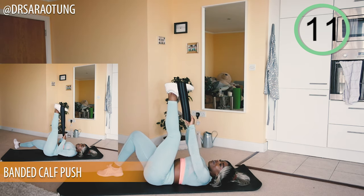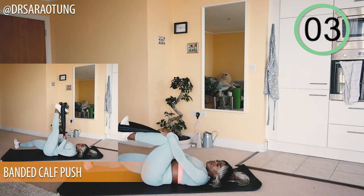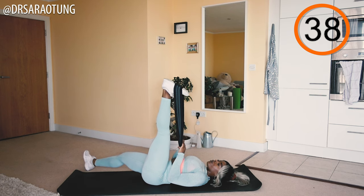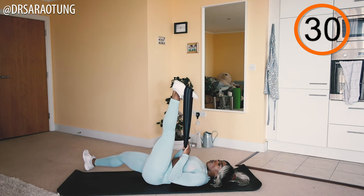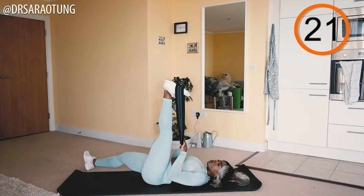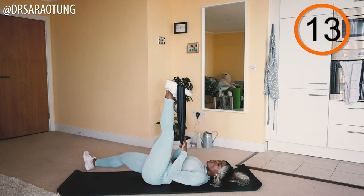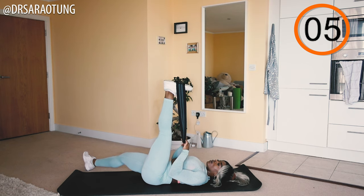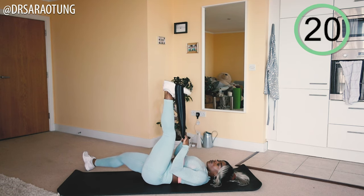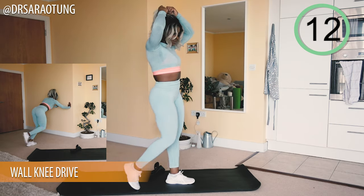Rest. Switching legs — stretch it out during the 20-second rest. Same thing on the other leg: straight up in the air, intentionally squeezing the calf muscle as you point the toe and press away towards the ceiling. Mind-to-muscle connection matters! Let the toe point all the way back down towards you before returning to the ceiling — getting as big a range of motion as possible. If you're starting to feel the burn, that's what we're here for: to build and get stronger.